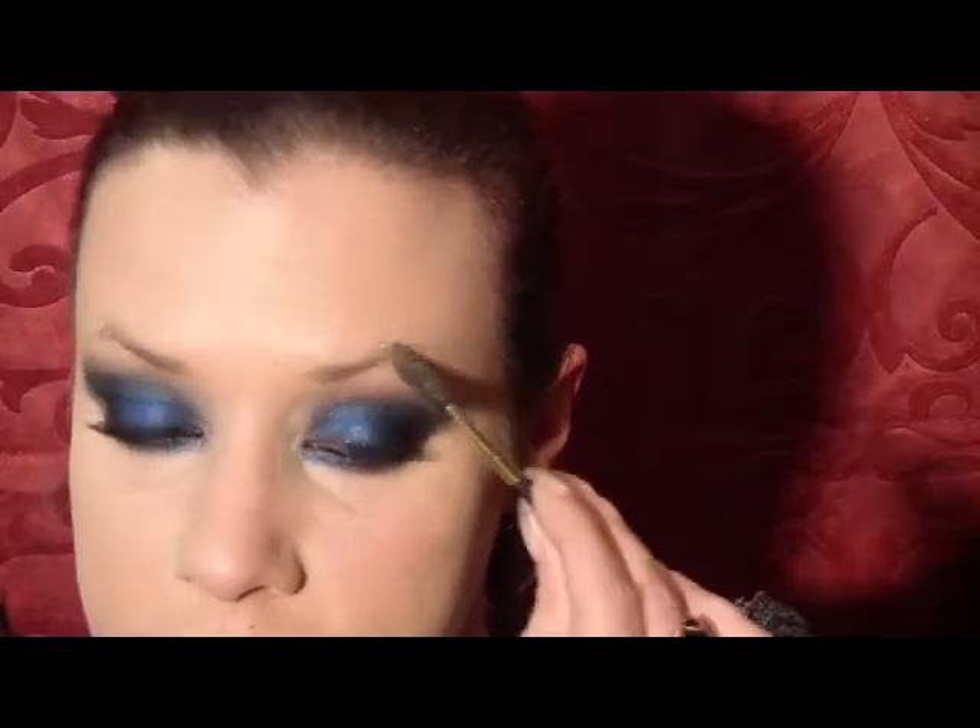By putting on that eye brightener and pulling it downward, it's already given me just a little bit of a highlight. I'm also going to fill in my brows using the color Espresso from MAC.